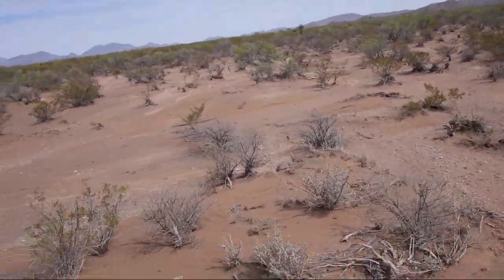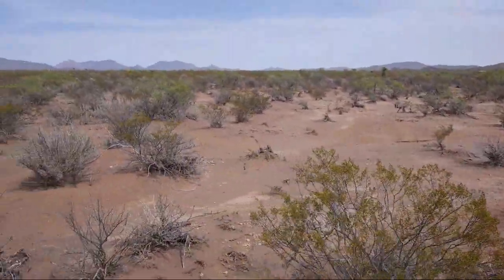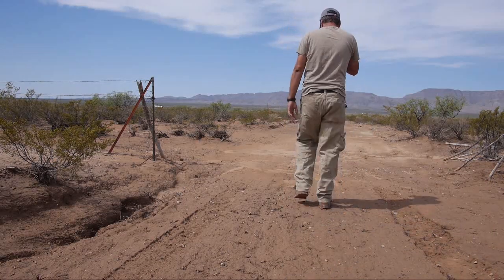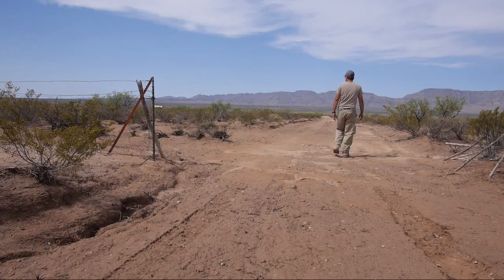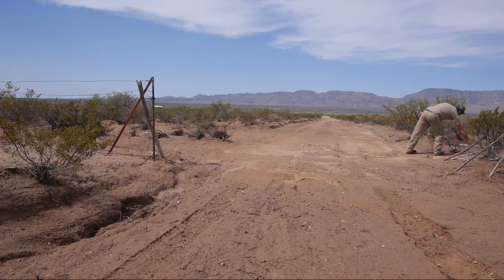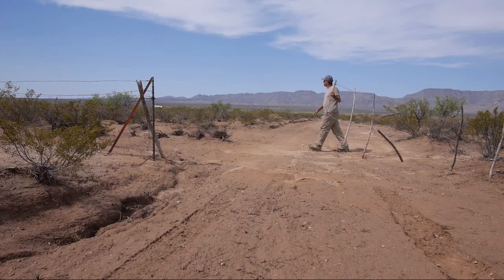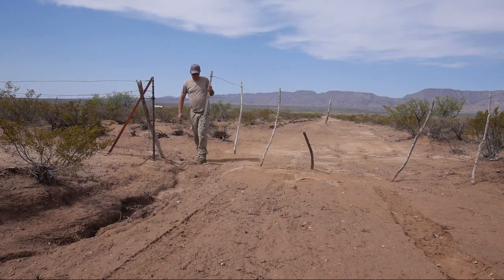The water runs pretty much straight south. I was in about eight inches of water last night coming in, so by the time I got to the gate I thought, you know what, I'm not going to close it. It's not going to happen.